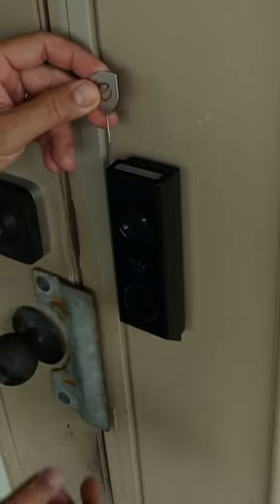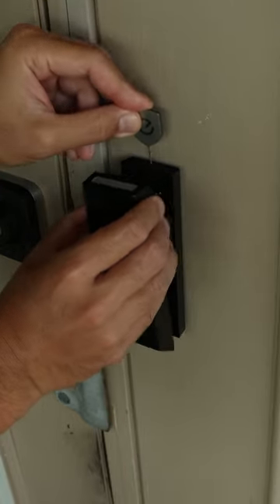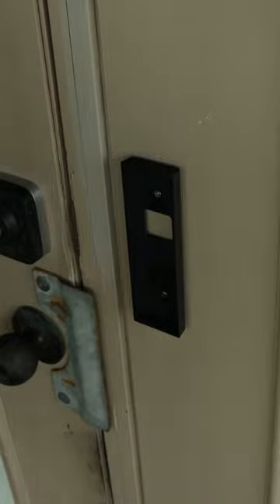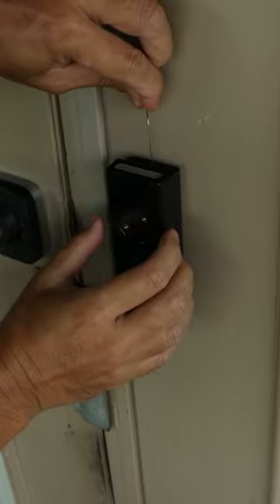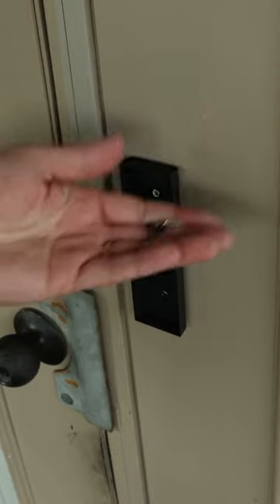There are brands of smart video doorbells that use a pin to remove them from their mount, like Eufy doorbells. So anyone with a pin or a straightened paper clip can easily remove your doorbell.